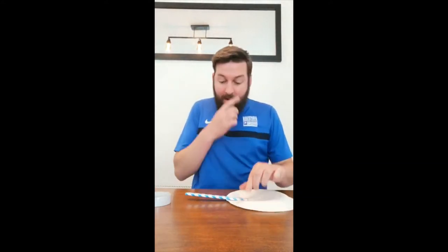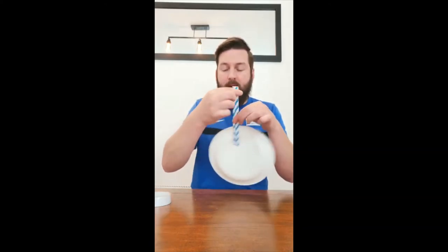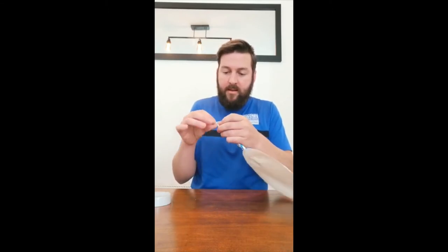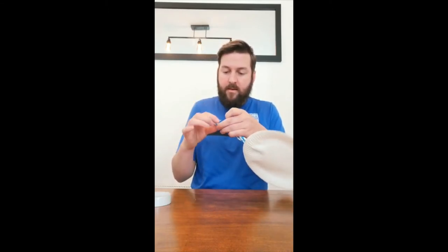If you are using straws, just get a little bit of tape at the end to tape them together so they don't come apart. Really simple — just tape at the end, and that should be a tennis racket.